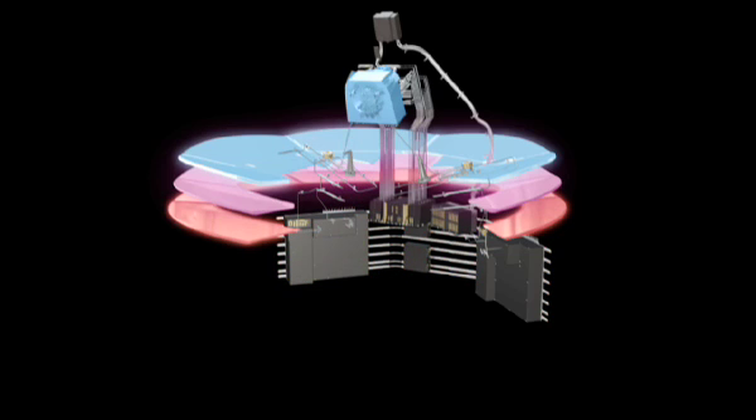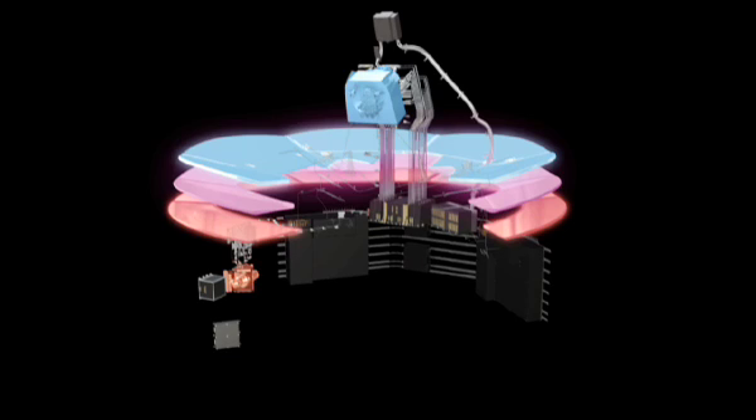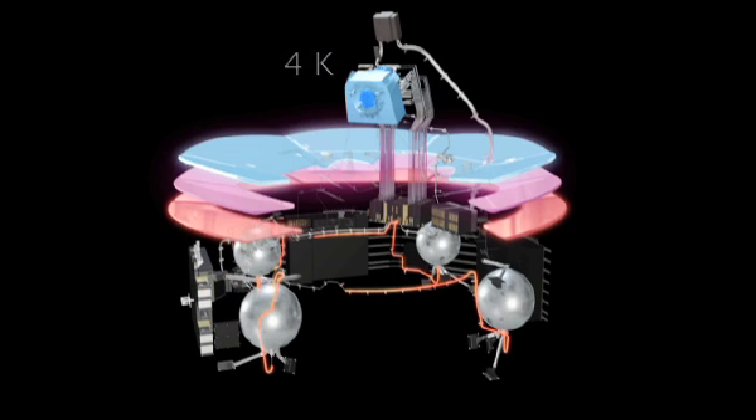To reach the temperature required for the HFI, a Joule-Thomson refrigerator driven by mechanical compressors is used. This employs helium gas to reduce the temperature to 4 Kelvin. The innermost layer of the cooling system is a dilution refrigerator that mixes together two isotopes of helium.